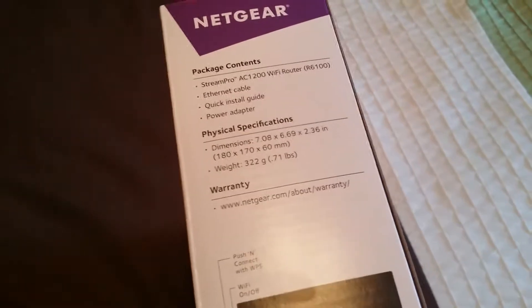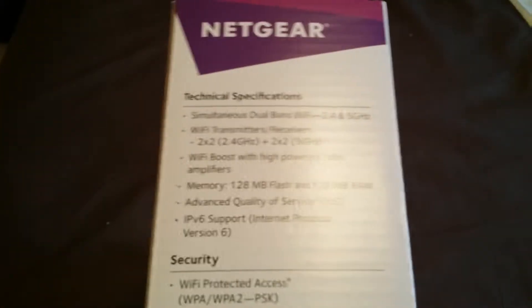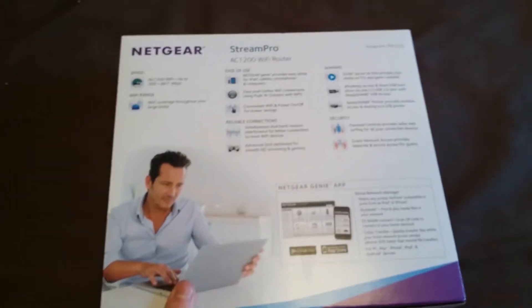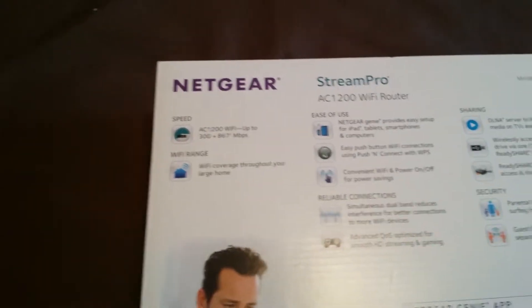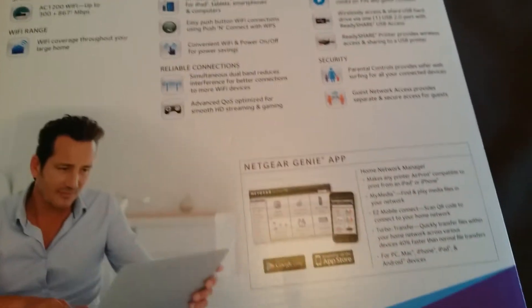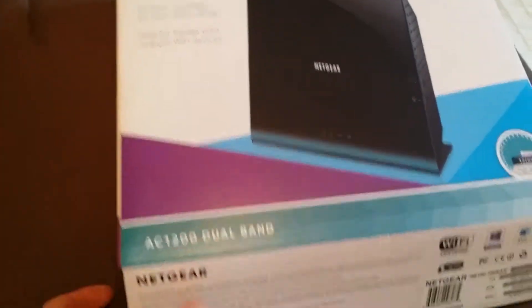On the side it tells you the contents: you got an Ethernet cable, a quick install guide, a power adapter — good stuff. On that side you just got some more technical specs. Just Wi-Fi boost, 2.4 and 5 gigahertz, some information on the back — the speed, Wi-Fi range, security and sharing. There's an app you can use, so let's go ahead and open up this box and see what's inside.